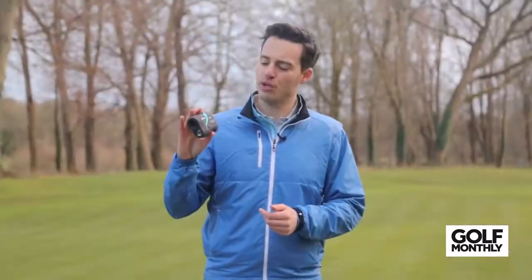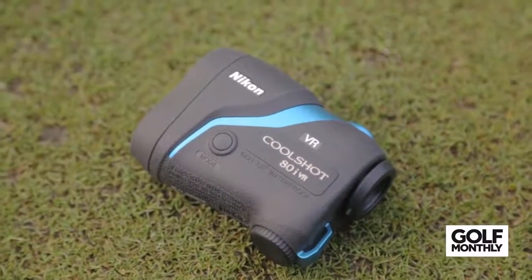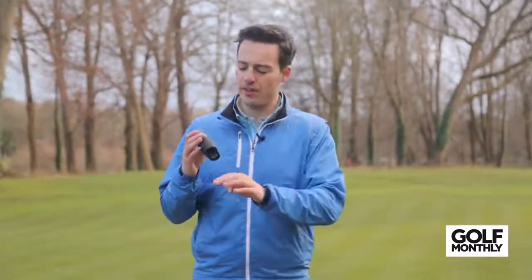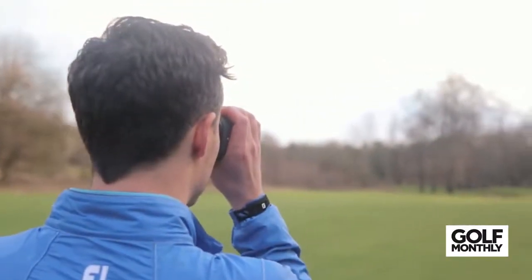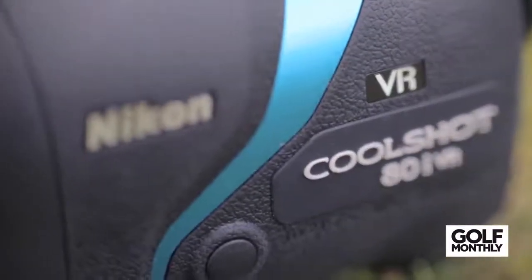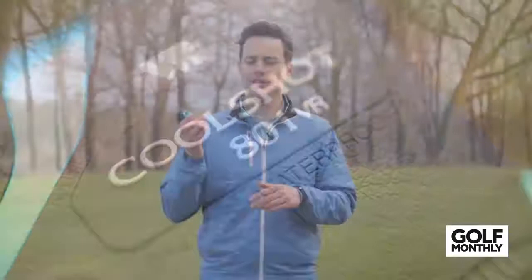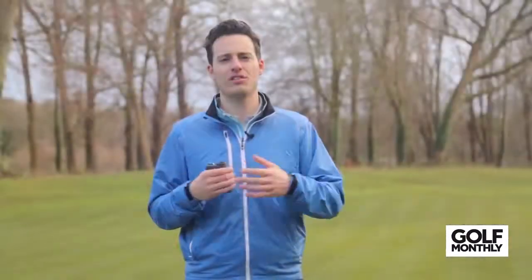The Nikon Coolshot 40i is essentially the slope-adjusted distance version of the standard Nikon laser. It has the same features — the thousand-yard range and vibration reduction technology — but comes in at £420. For that you're getting Nikon's ID technology, which compensates for different slopes on the course. Both the Coolshot 40 and Coolshot 40i are waterproof, which goes some way to justifying the higher price. It's ideal for practice rounds and friendly rounds on courses you haven't played before, to give you adjusted distances and improve accuracy.